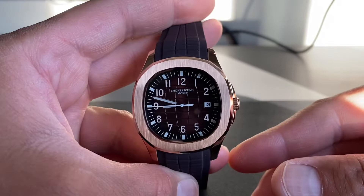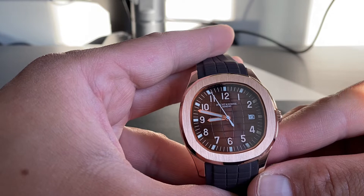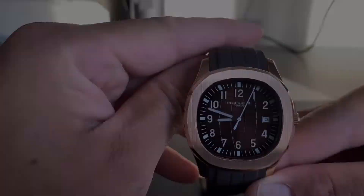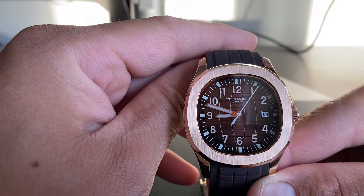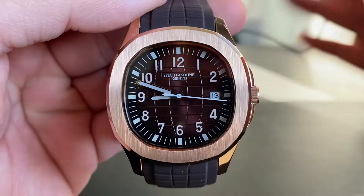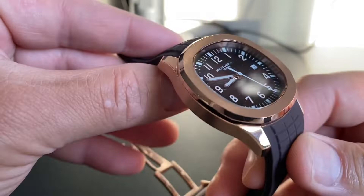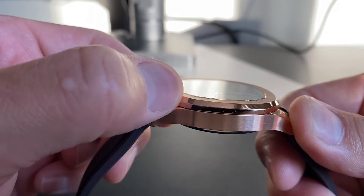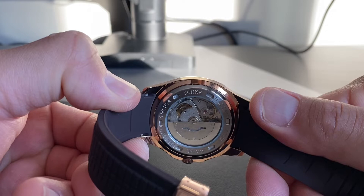The case is 40 millimeters in diameter according to the AliExpress listing. It's not exactly round — more of an octagon or decagon shape. The case has different levels of finishing: on the front you have brushing, which is slightly slanted in my sample but not obvious at a quick glance. Then you have two polished stepped levels, a brushed case side, and a fully polished case back.